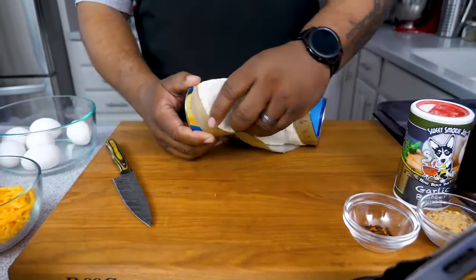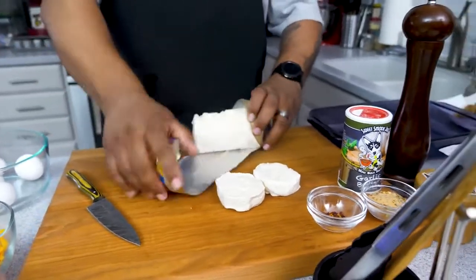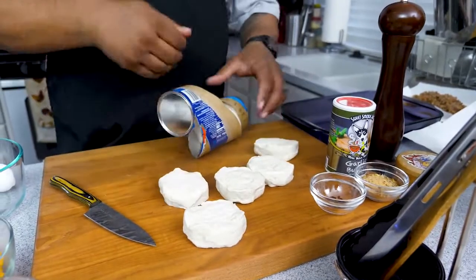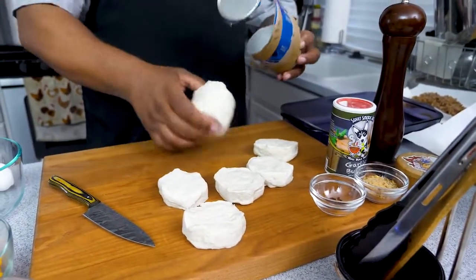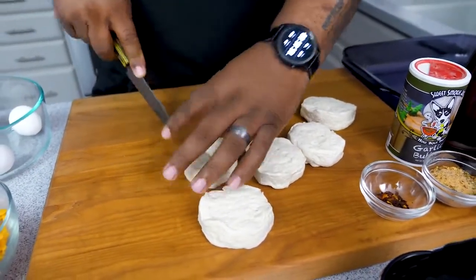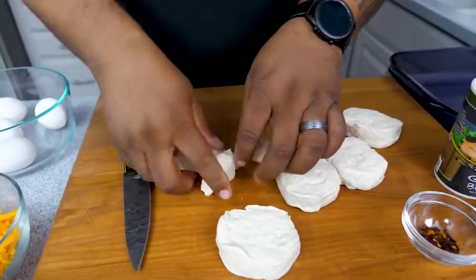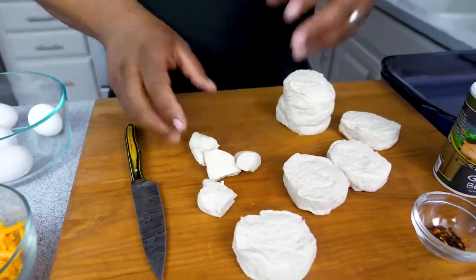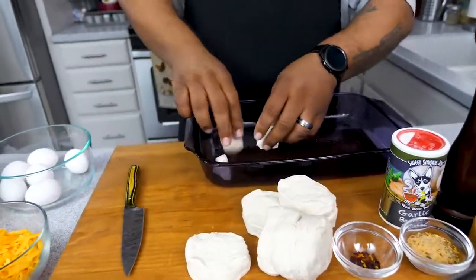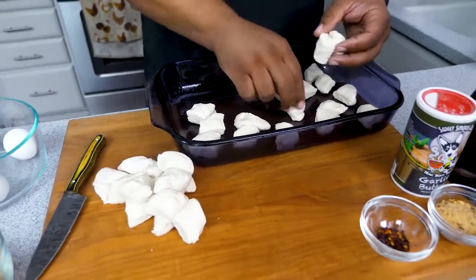Now for the fun part — this is a great activity to do with your loved ones. Get everybody in the kitchen involved. I'm going to cut the biscuits like this, then cut each one into quarters. Take your greased 13 by 9 and start adding the biscuit pieces — just layer them in, no particular order.